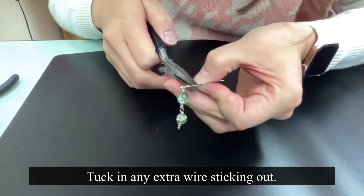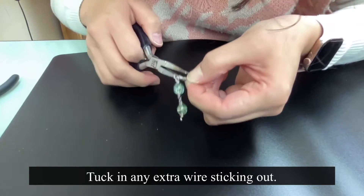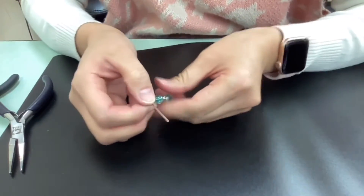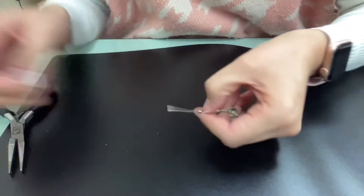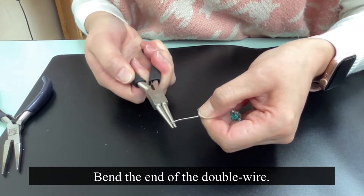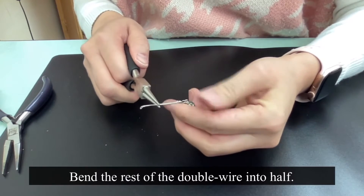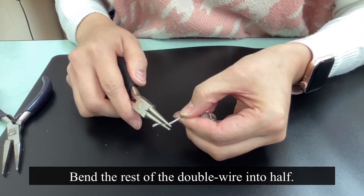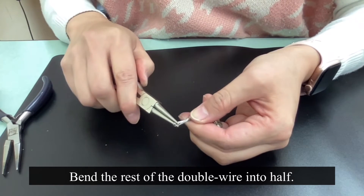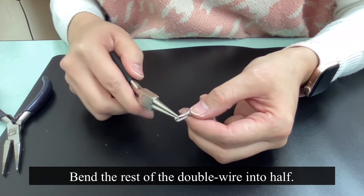Tuck in any extra wire that's still sticking out. Bend the rest of the double wire into half the opposite way you just bent the end of it, so it kind of makes a little nice undulating shape.